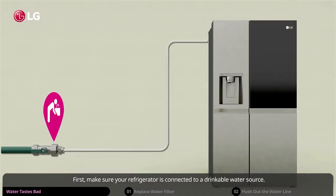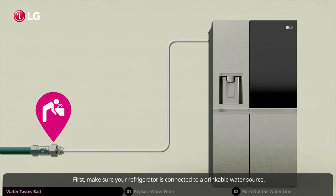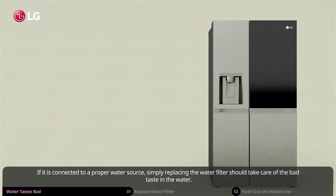First, make sure your refrigerator is connected to a drinkable water source. If it is connected to a proper water source, simply replacing the water filter should take care of the bad taste in the water.